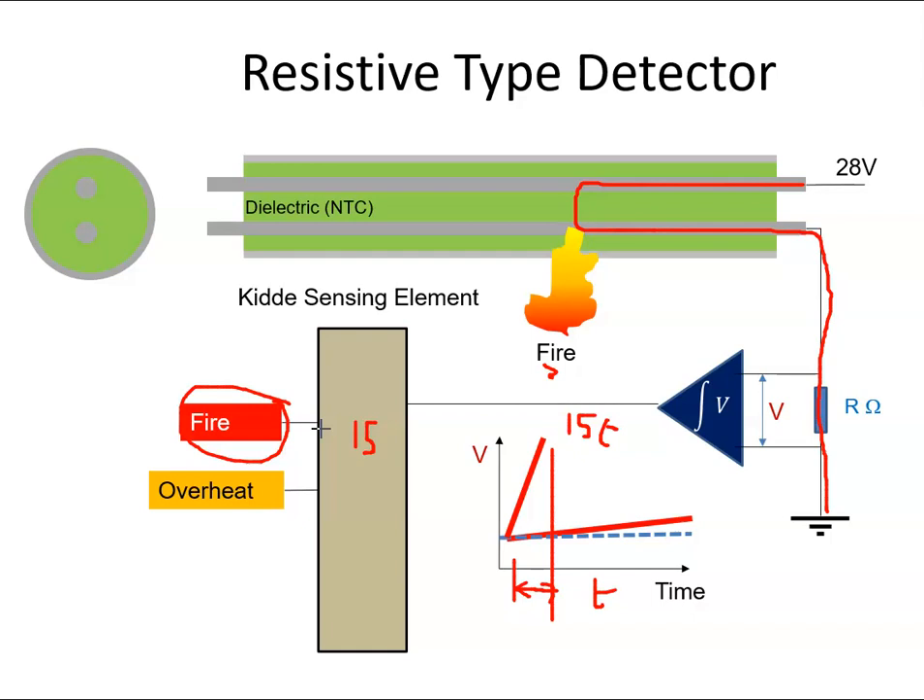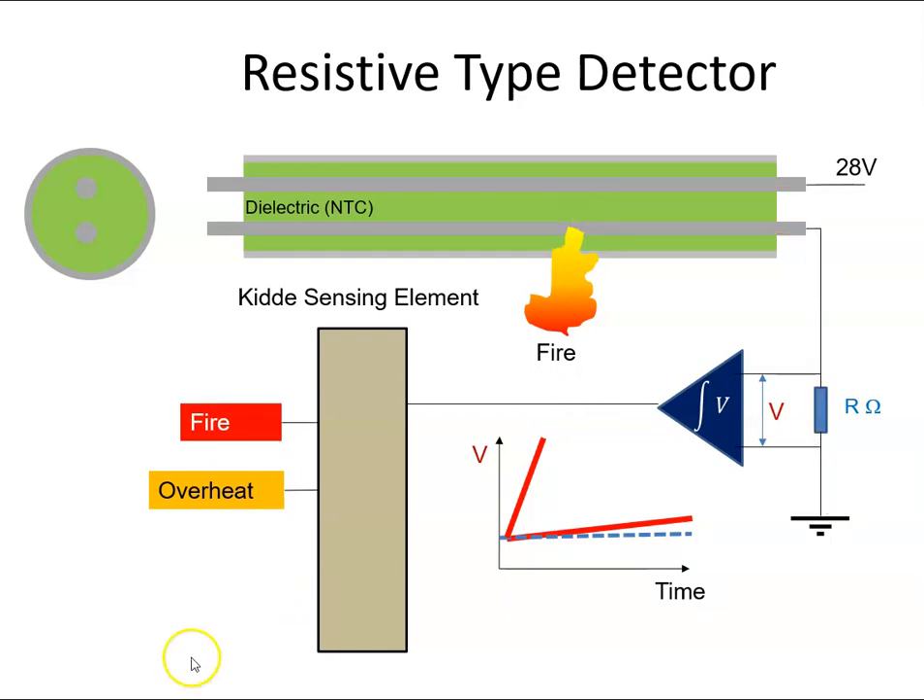If the temperatures exceed and then reduce back to normal, the resistance will go back to normal and it'll become an insulator again. Current won't drift across the dielectric, we'll get zero voltage and no warning. So the system will reset itself.